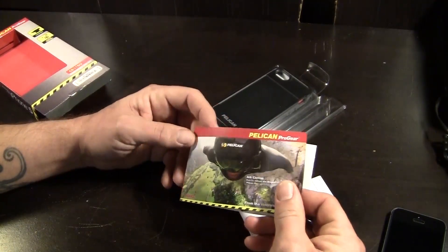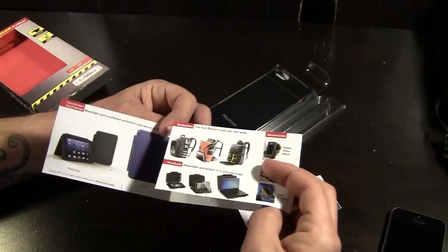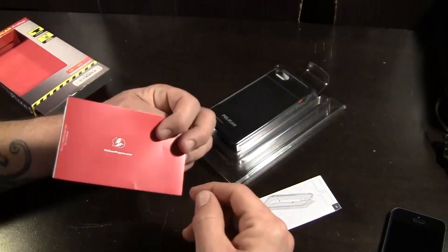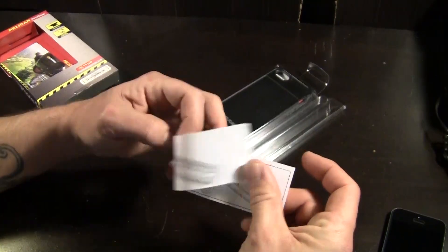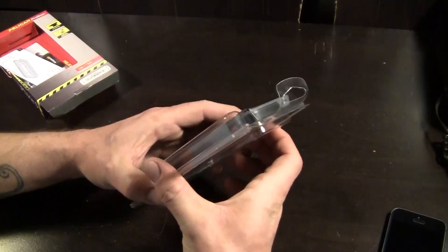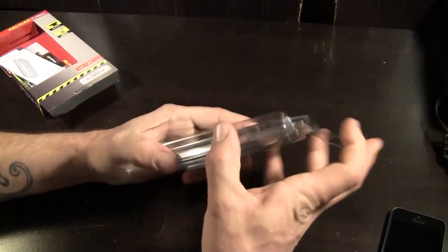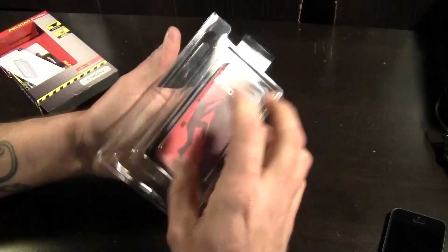Inside the package, you're going to get a little brochure showing you a whole bunch of stuff — different things that Pelican makes, not only for the iPhone but also bags, backpacks, the iPad, and a bunch of other cool stuff — as well as a little instruction card telling you how to install the case onto your iPhone 5 or 5S. And of course, you are going to get the case itself.